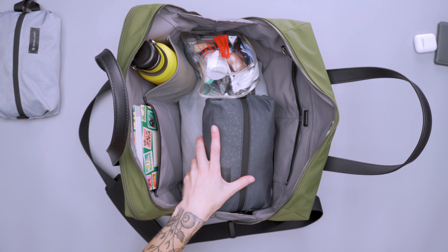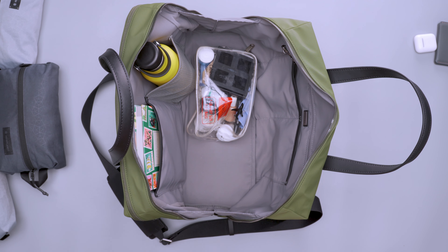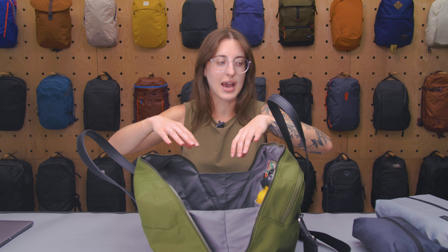This is a 20-liter capacity bag. I was able to fit an extra pair of pants, three or four different tops, pajamas, my toiletry bag, and other accessory-style items. The only thing that didn't really fit was an extra pair of shoes. This bag really thrived when I wore the same pair of shoes for the entire weekend, or I'd cut down on a shirt or two, or leave the water bottle out.